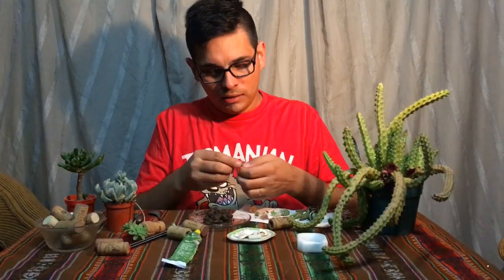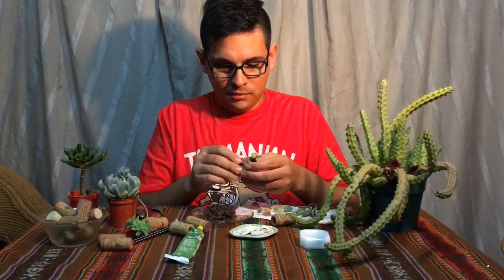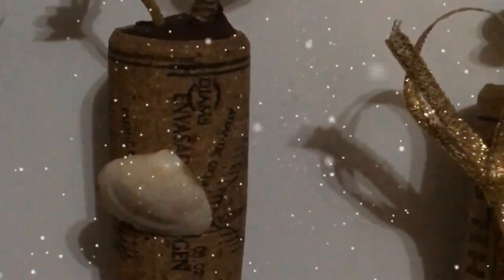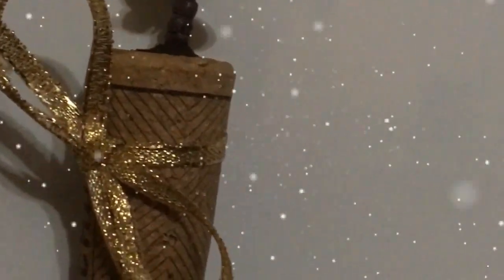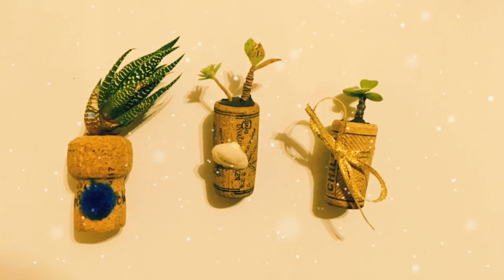Step 6: Take the golden ribbon in order to decorate this little pot. Share this video with your friends. Bye bye!